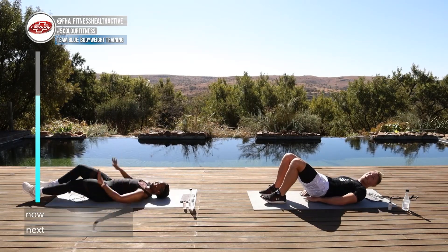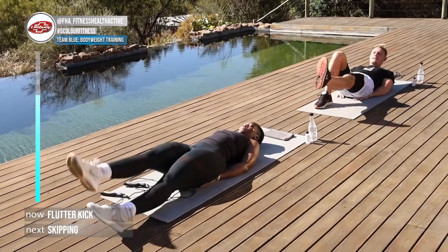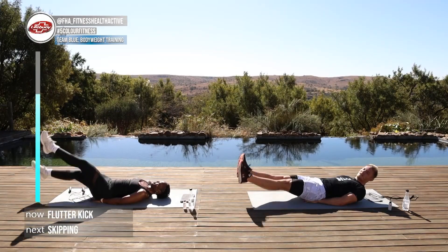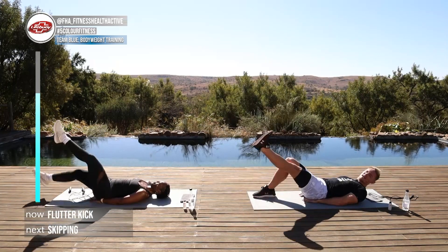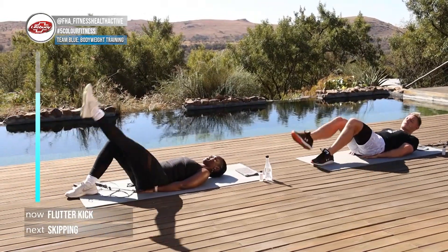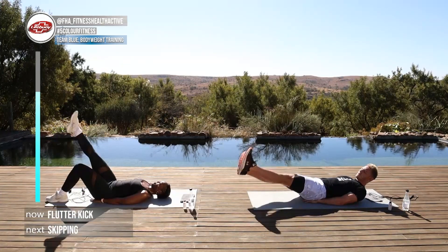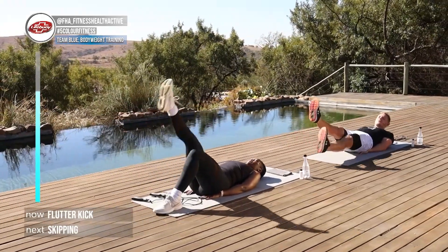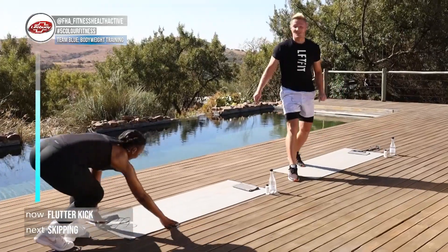Hands underneath the bum — going into flutter kicks. In five, four, three, two, here we go. If this hurts you can keep one leg bent and do ten reps, then switch. Last ten full flutter — in five, four, three, two, one and well done!